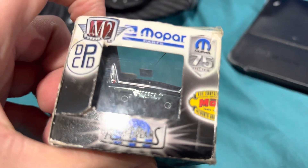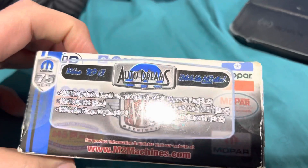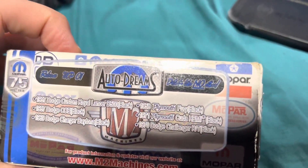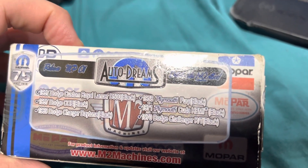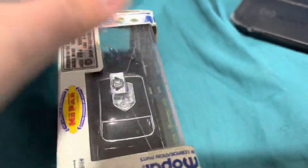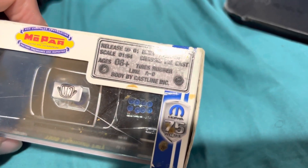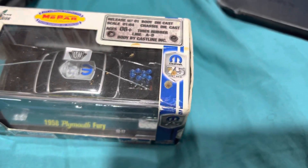There's the M2 Machines logo. Now you can tell this is a much older one. Here are the anniversary ones — I don't have many of those. I just happen to have this one, and this is the only one I have. You can see here it's already starting to yellow.